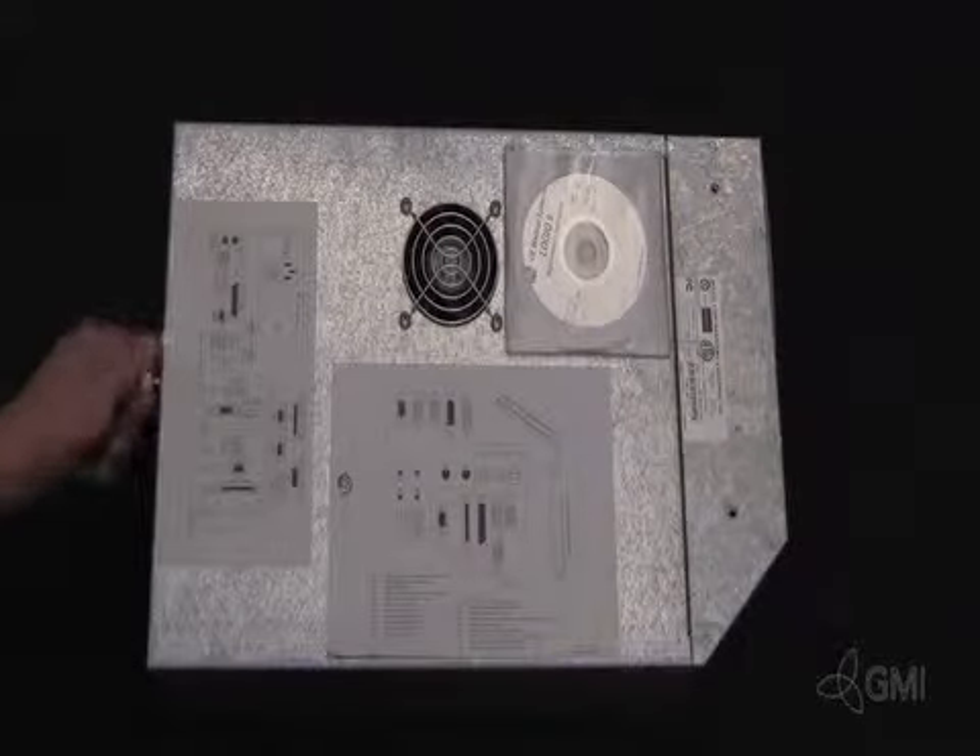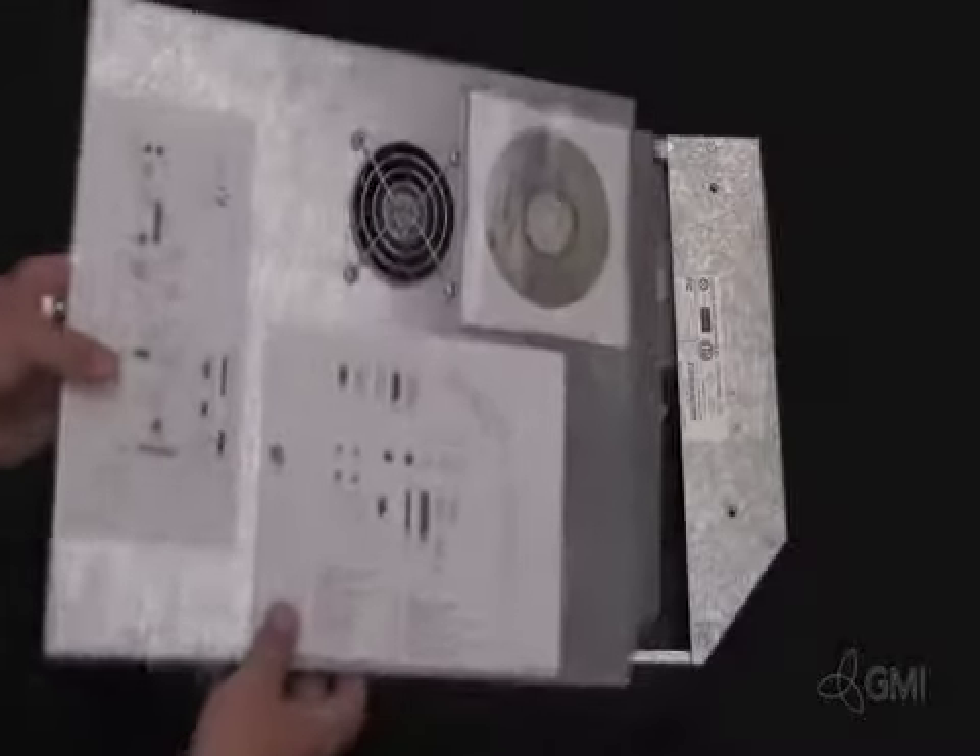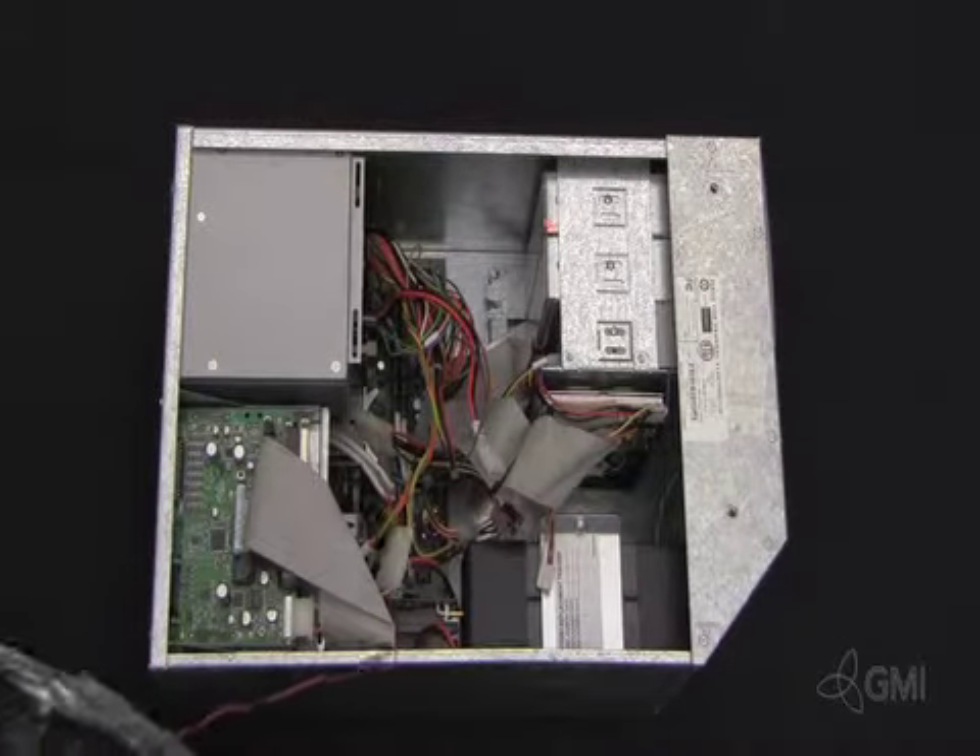Once the BEP is removed, remove the BEP side panel to gain access. Unplug the fan power.